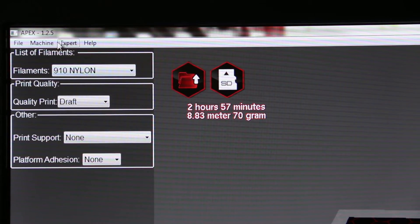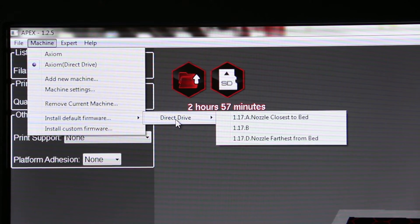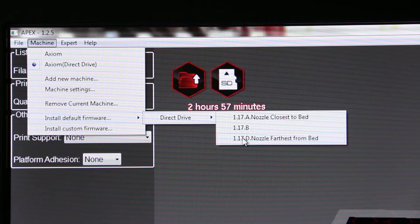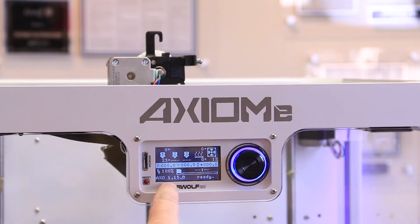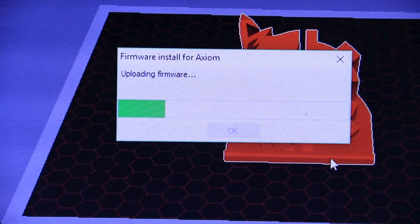In APEX, click on Machine, then install default firmware, and then choose your firmware version. Use the same lettered version that was previously installed on the printer.